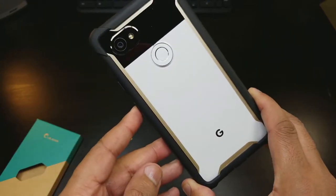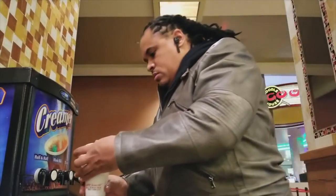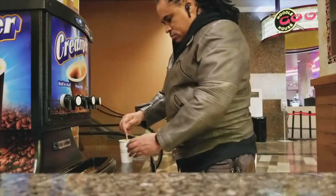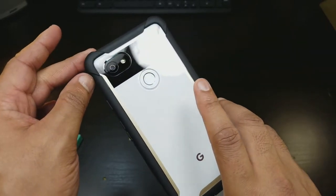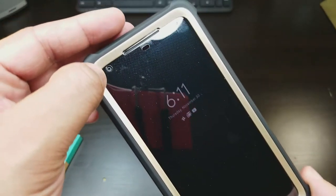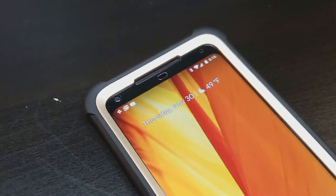iBlazin, you got something here with this rugged case. So if you're looking to vlog, this is perfect for vlogging. You have the Google logo, the fingerprint scanner, and a cutout for the camera, so nothing is blocking the camera from getting that real good view. And in the front, you even have the cutout for the front camera, so nothing is blocking the front camera.